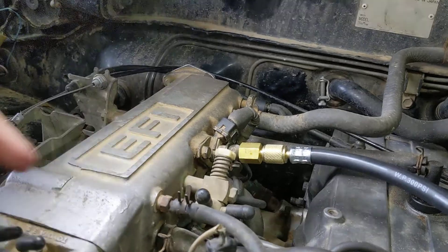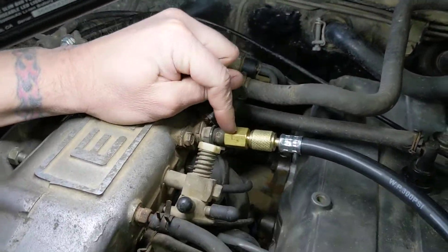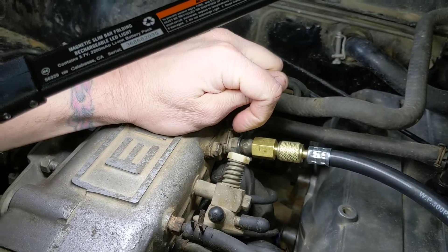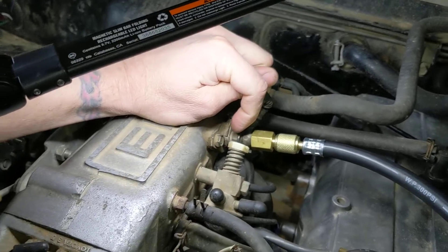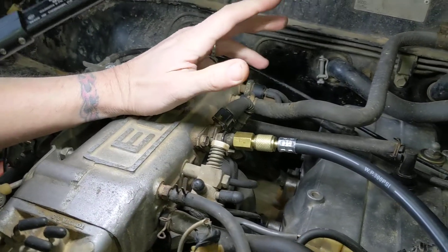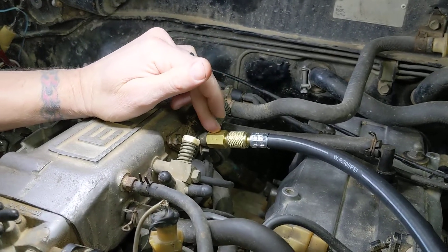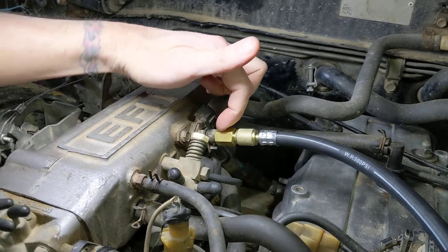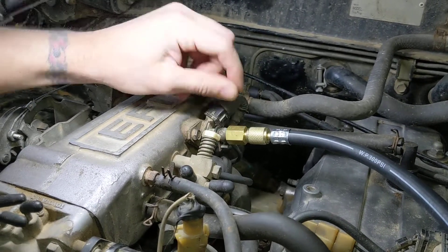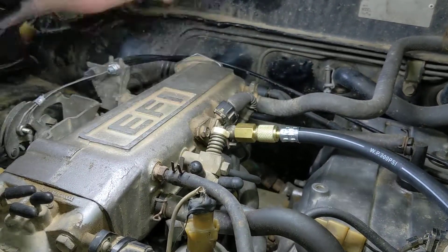What you'll need is a banjo bolt adapter — this piece here is screwed in in place of that bolt that holds the cold start injector on. If you have a fuel pressure gauge with a bunch of different adapters, you'll need one that is an M8 by 1 thread. That will thread in there, and use these copper washers in between to make sure the fuel doesn't leak. Snug that down and you'll be able to screw on the normal fitting that runs to your fuel pressure gauge.